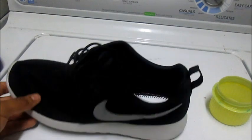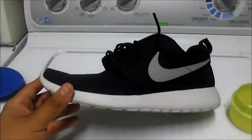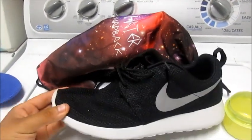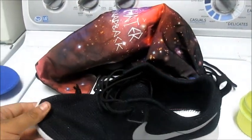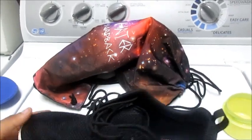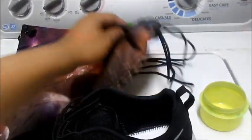What you want to do next is you want to have a separate pillowcase to put them in. I don't have a separate pillowcase, but I have a little sack pack. Basically what you want - if you have a separate pillowcase, you want to put the shoes in without shoelaces or insoles, zip it up, and put it in the washer. In my case, you can use this - it's basically like a little sack and you close it.